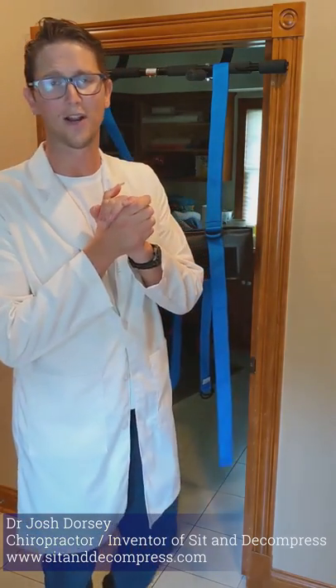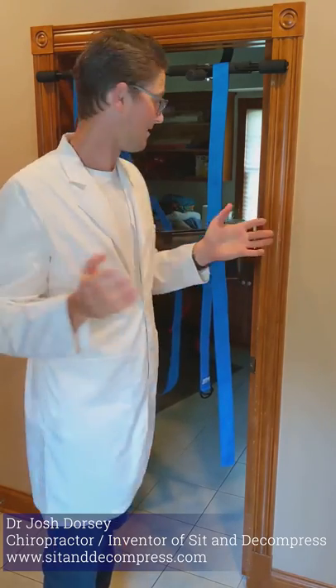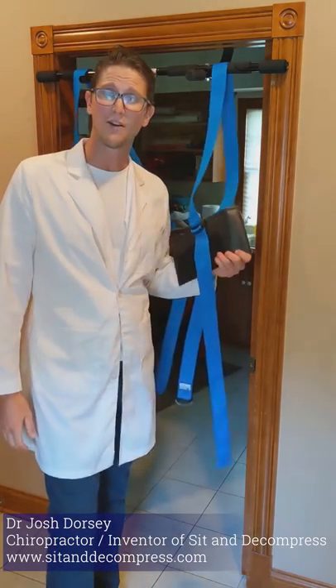Hello, Dr. Dorsey here, inventor of sit and decompress therapy. I have an amazing announcement to make. Sit and decompress is now inflatable.